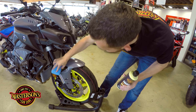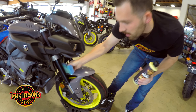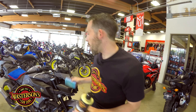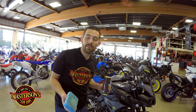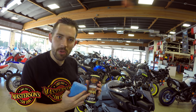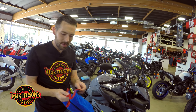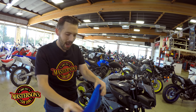You can also take Mastersons Original Carnauba Wax and put it on your forks. This is a black anodized fork and the wax works great on it as well. This is going to give a full six months of protection, so your motorcycle, car, truck, RV, ATV, or even your side-by-side can always look good using the Mastersons Original Carnauba Wax. Now I'm going to set down the applicator pad and grab my microfiber towel — a 16x24 microfiber towel to remove the wax today.